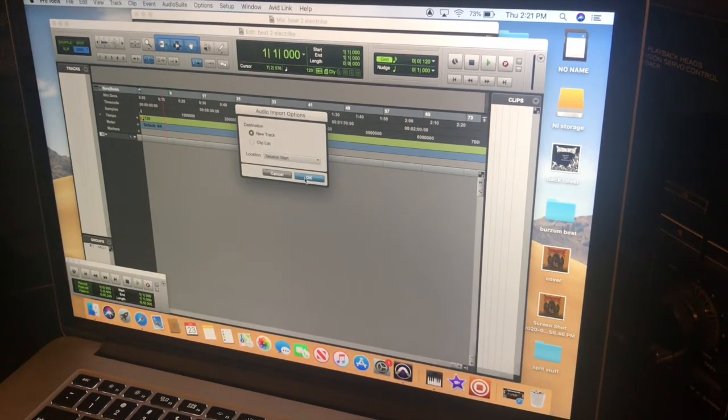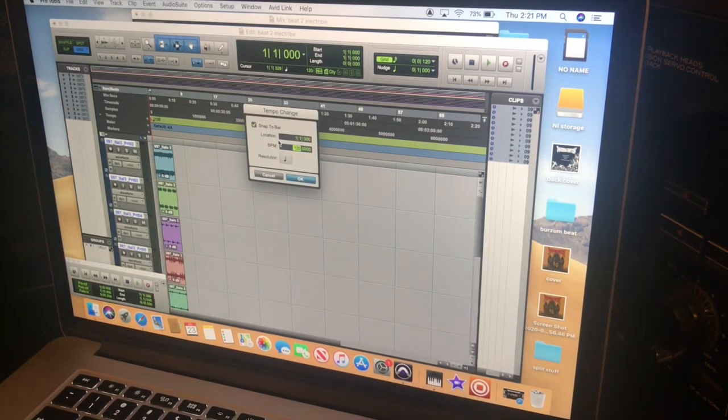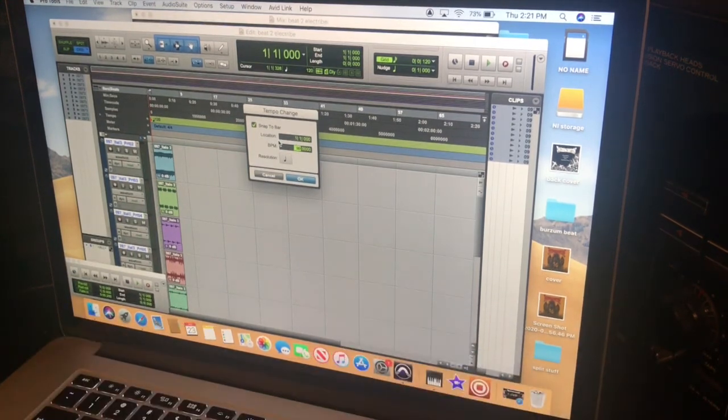One important thing I forgot to mention — you need to remember the tempo you made the beat in. Hit OK and you'll see all the beats in there. Now set the tempo to match — mine was 96.3 BPM — and hit OK.